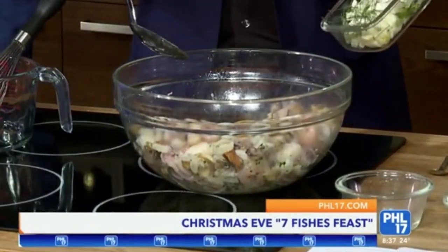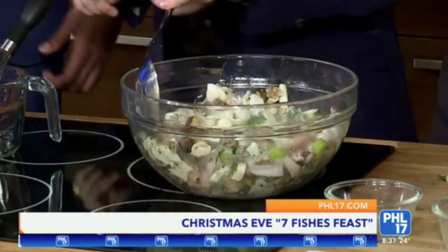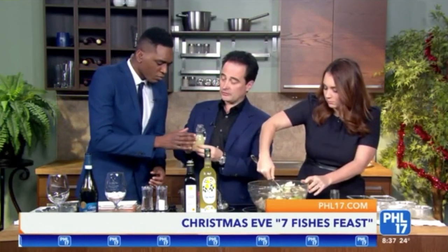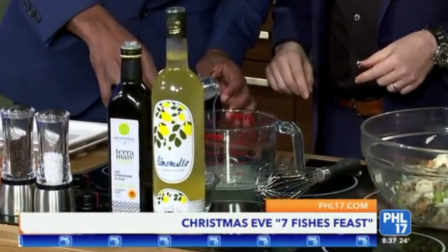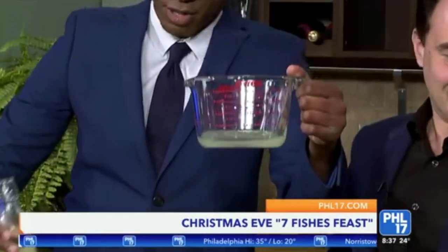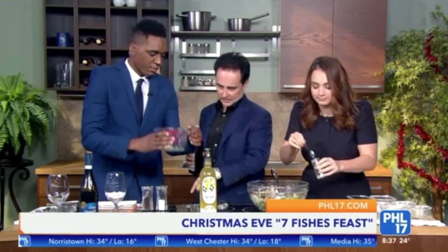Next we're going to put in fresh fennel and some celery. While you keep mixing that, I'll work on the dressing. For the dressing, we want all these beautiful bright flavors of the Mediterranean. We have lemon juice from Sorrento lemons with some zest infused in. Pour about three quarters of that in. Then we'll add the garlic and mix it all in.